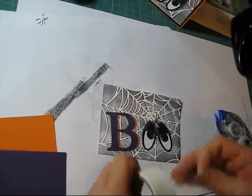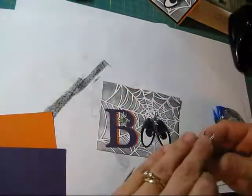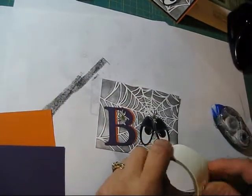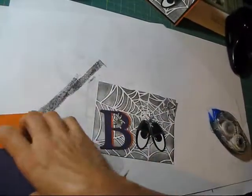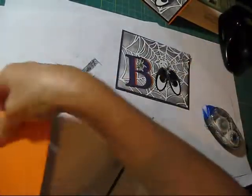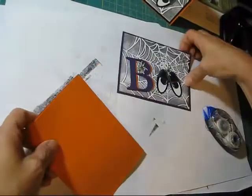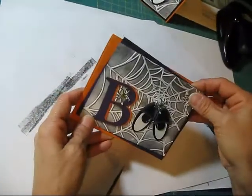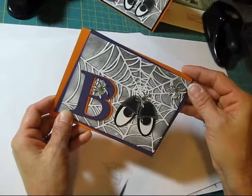After I put my little spider on it, I would put my Eggplant in the back and then my main part would be the Pumpkin Pie. And voila! Now you have it. Hope you learned something new — till next time, happy stamping!